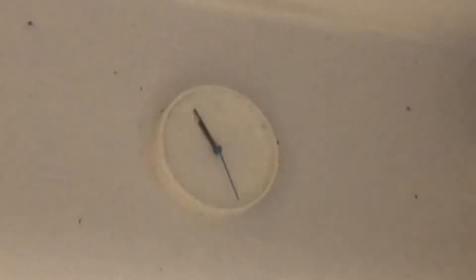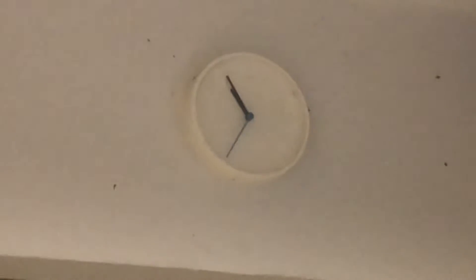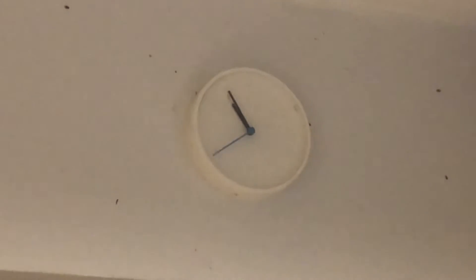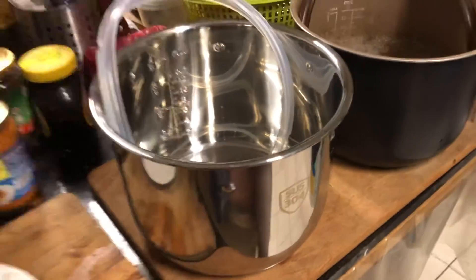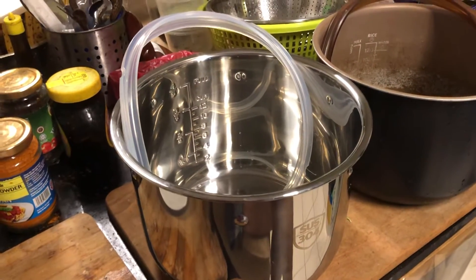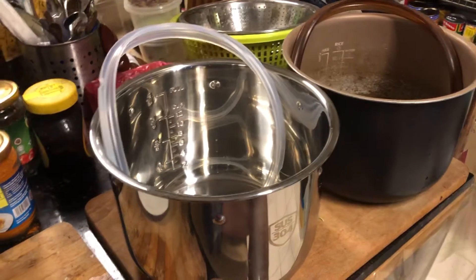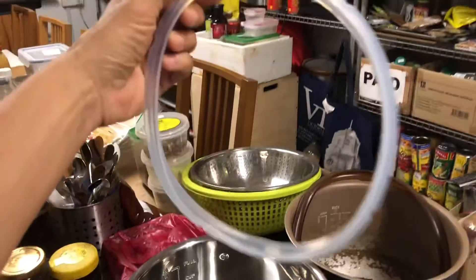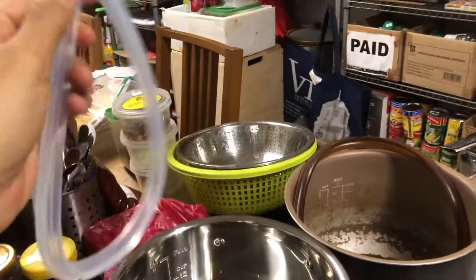Today is Friday the 20th of November 2020, and the time is 5 minutes to 11. I'm doing the unboxing — I just unboxed my new stainless steel inner pot for my Philips pressure cooker HD 2139/62, and I also got a new o-ring, this sealing ring which is basically a gasket.